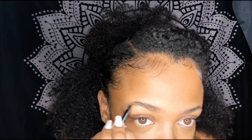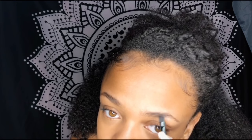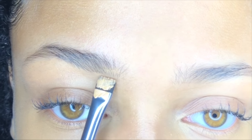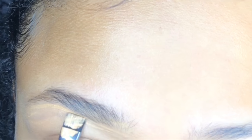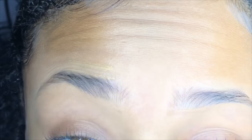I don't like it to look like I filled them in at all. I just like to make them a little bit darker so that the eyebrows don't have as many gaps. I'm a mess, forgive me guys.